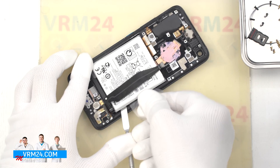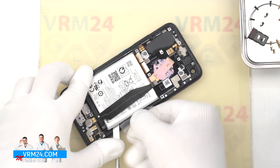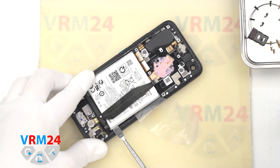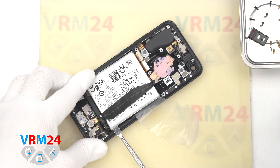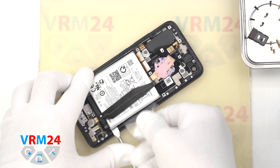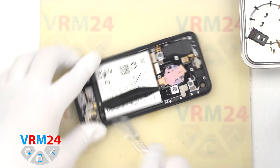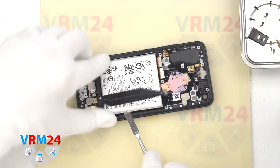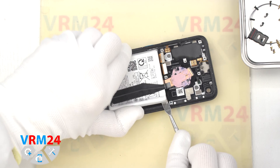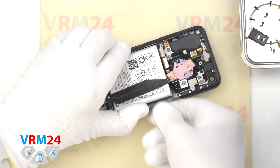Do not press on the battery with force so as not to damage the battery shell. We don't use isopropyl alcohol or heat in this case because we don't know exactly what is under the battery and we don't want to damage anything. This approach takes more time, but it is relatively safe.